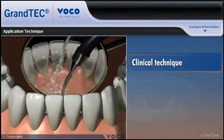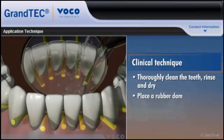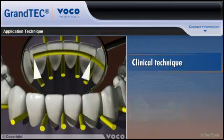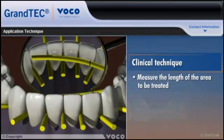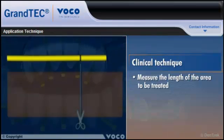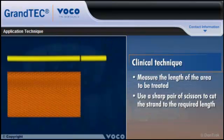To apply Grantech, thoroughly clean the teeth, rinse and dry. Place a rubber dam over the gingival tissue in the area to be treated and insert rubber wedges between the teeth. Using a piece of tubing, measure the length of the area to be treated. Keeping the Grantech strand inside the protective film, use a sharp pair of scissors to cut the strand to the required length and temporarily place it in a dark area.